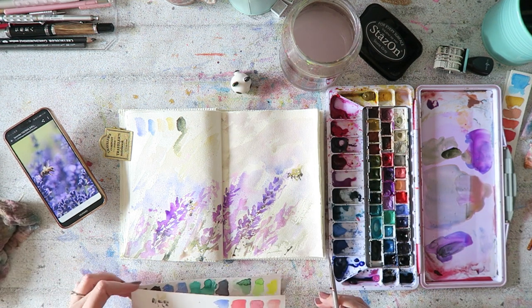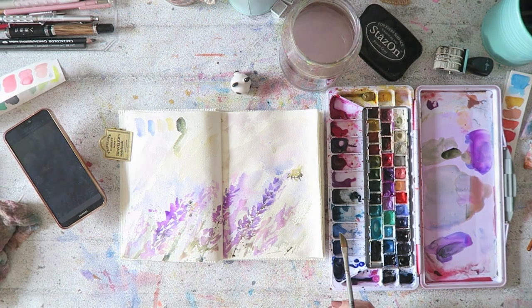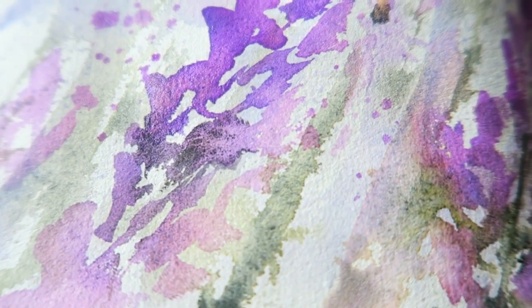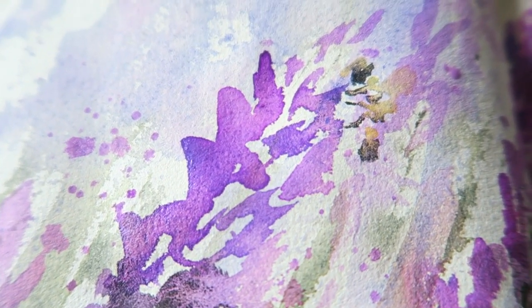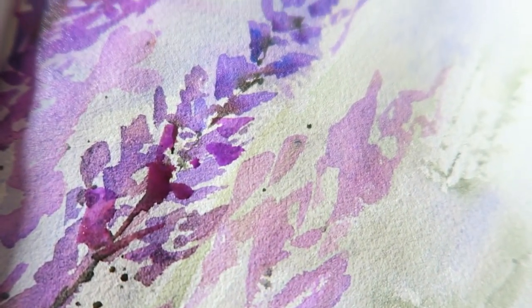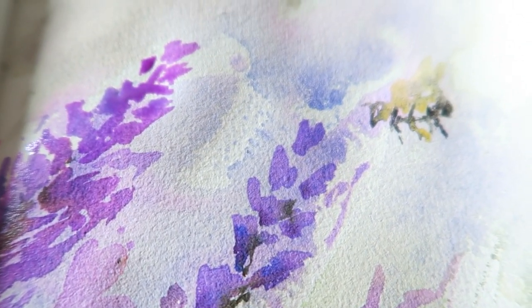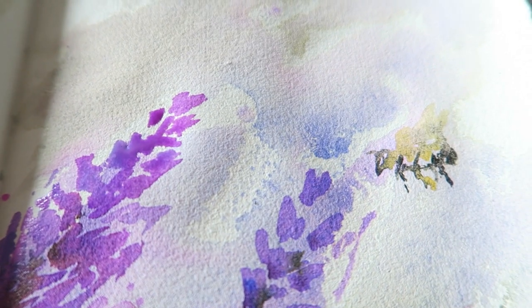So those are my cute bees, and I'll show you the close-up soon. This was really fun to paint — I really enjoyed it. I just love the whole undone feel of it. I hope you liked it also. Have a wonderful day, and see you again tomorrow or soon.